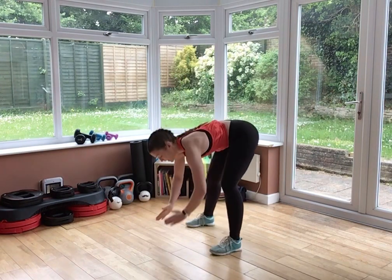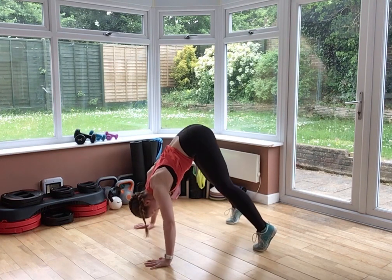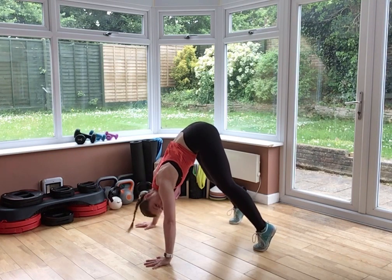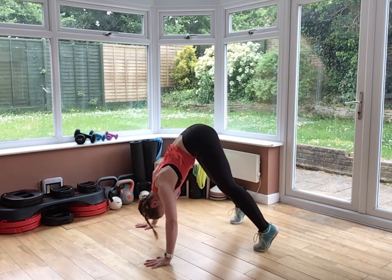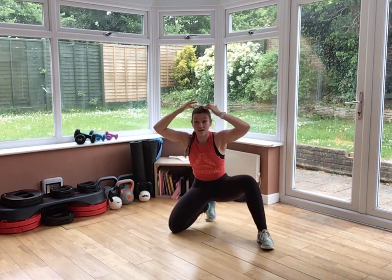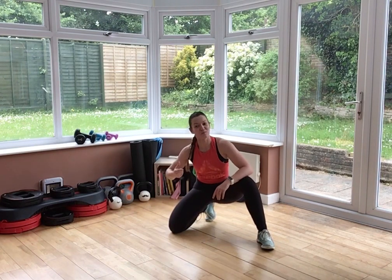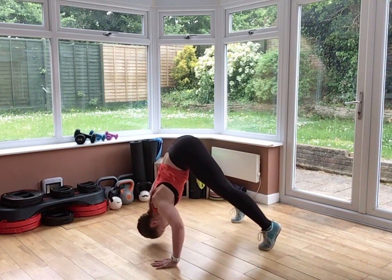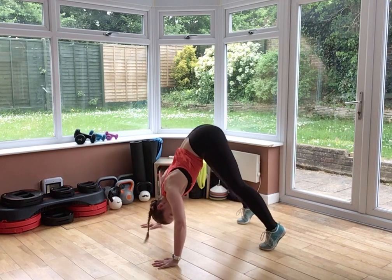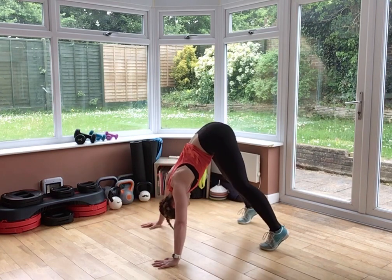We're going to bring it down to the floor. Hands are nice and wide, up onto your toes. You're going for a shoulder press-up, belly is braced. Let's go. Your hands nice and wide — they're going to be in line with your head. If you need to, put a cushion down so you tap your head on the cushion as your point of reference. 10 seconds. Elbows out wide, drive into the heel of your hand. Core tight to help stabilize the upper body.